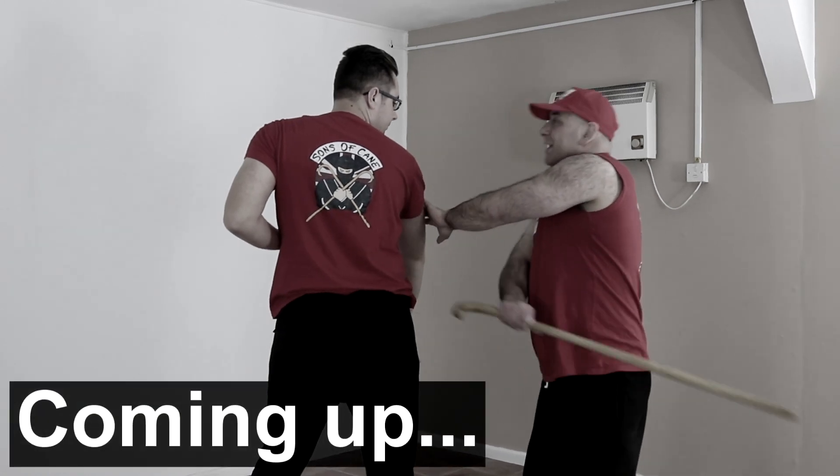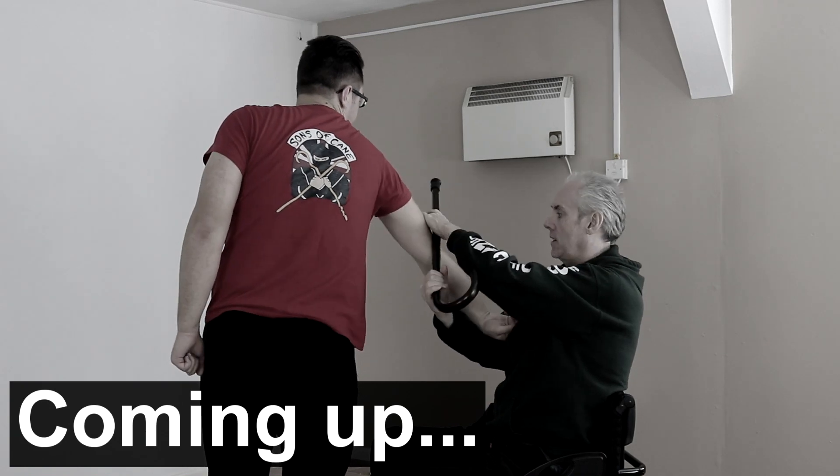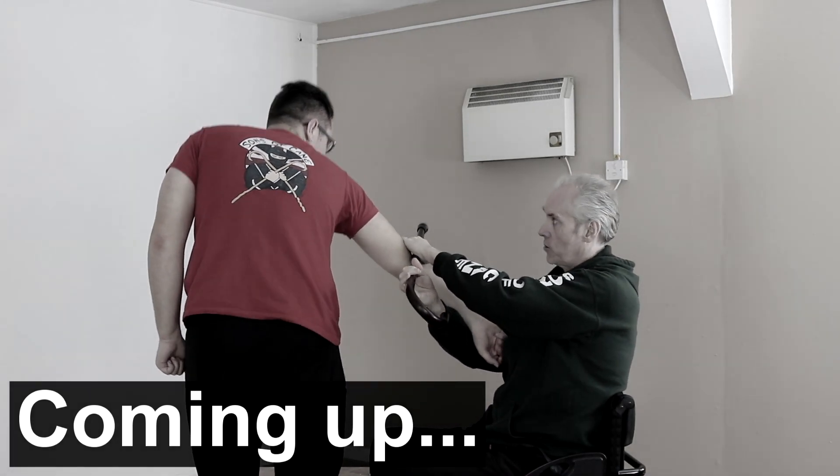This is going to guide his arm out of my way. This then becomes a strike. You get a double hand, and as Chris said before, I've got a cross grip. I've got a bit of an arm bar.